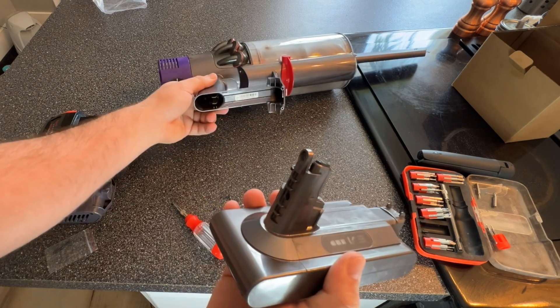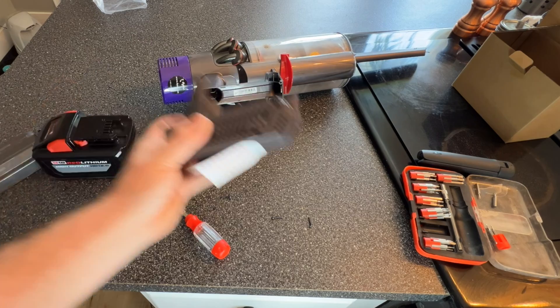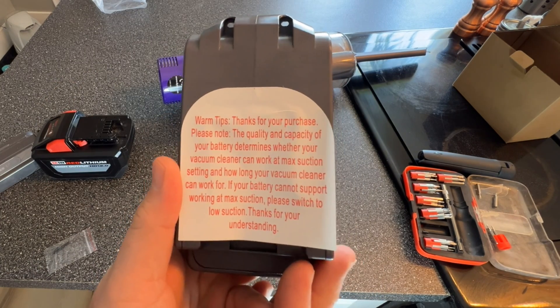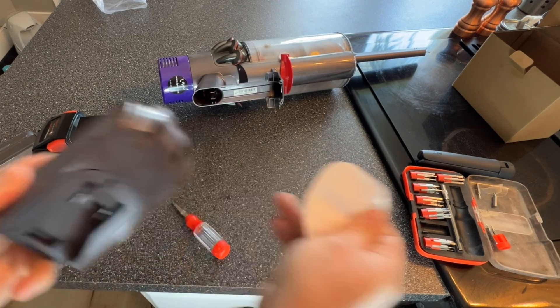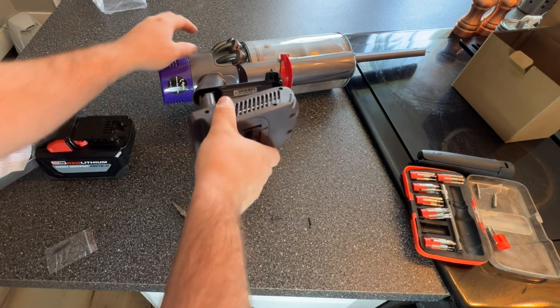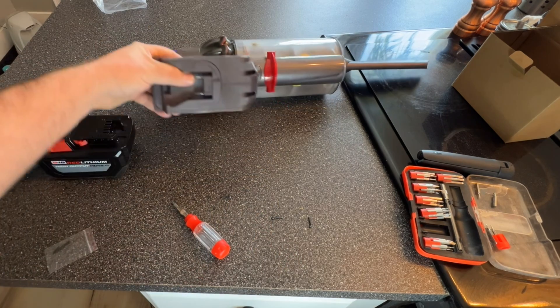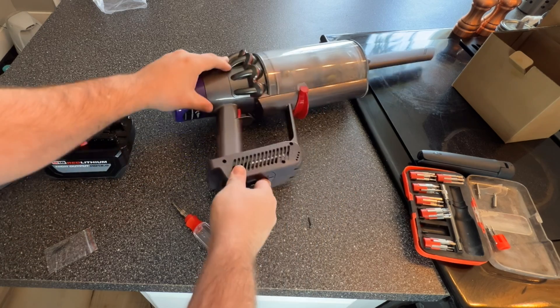This just pulls right out like that, and you're gonna replace it with this little guy. Warm tips — I love Chinese to English translations. Let's get rid of that little guy and jam this little guy back up where it belongs. Just like that. Now we will put the screws back in the exact same places.